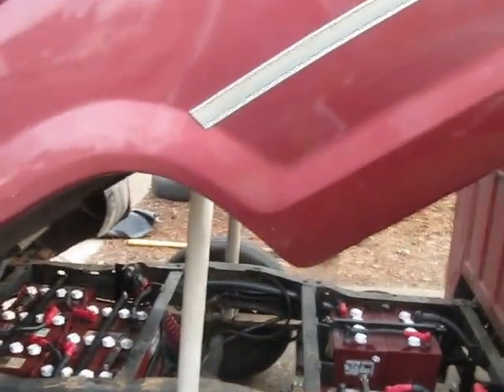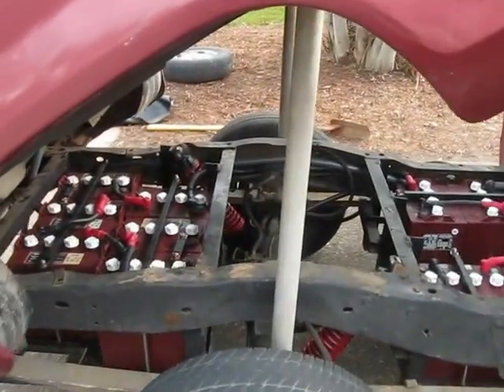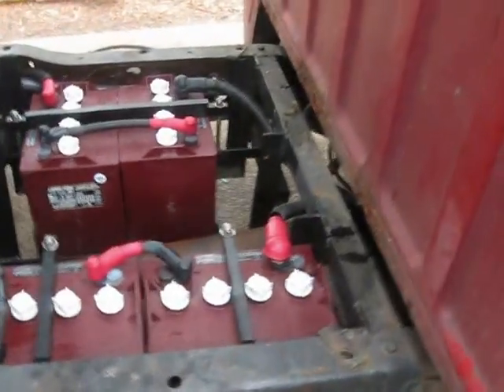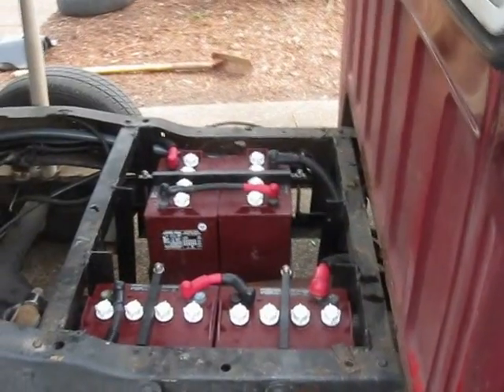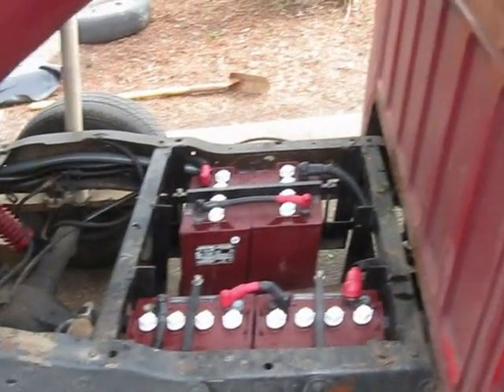You can see we've got the bed on hinges so it'll tilt up. Underneath the bed there are 10 8-volt Trojan batteries. We've put some overload shocks on the back to handle the extra weight. These are not my favorite battery because the lead is so heavy and has such a high resistance factor — you're not going to get much distance out of it.